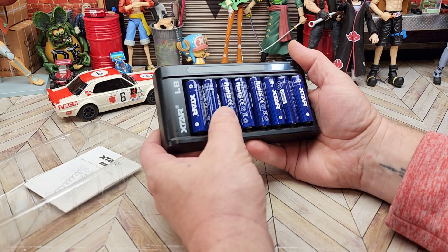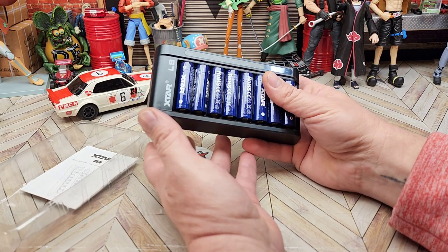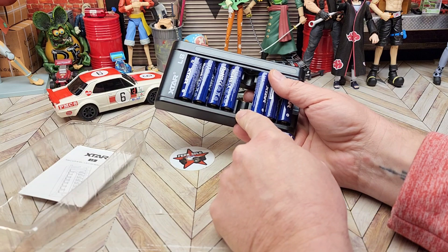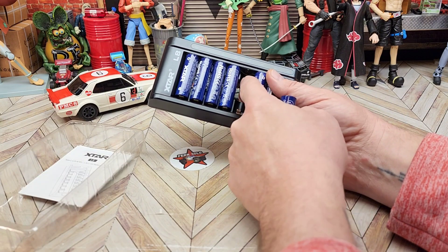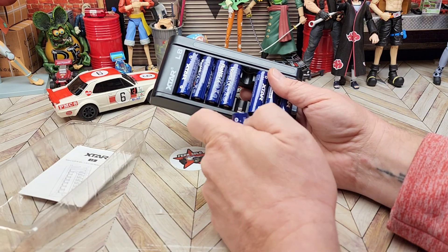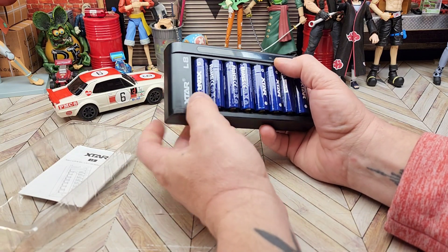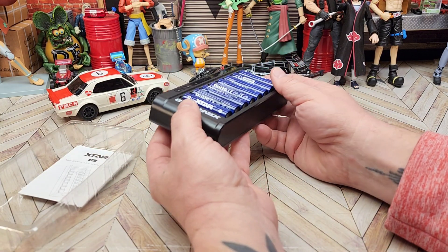That's really nice. My current charger can charge four at a time. When you pop this insert out, you can put your triple A's behind it, and that allows you to charge both styles of batteries. It says it'll handle both, so I should still be able to use my nickel metal hydrides on it as well.